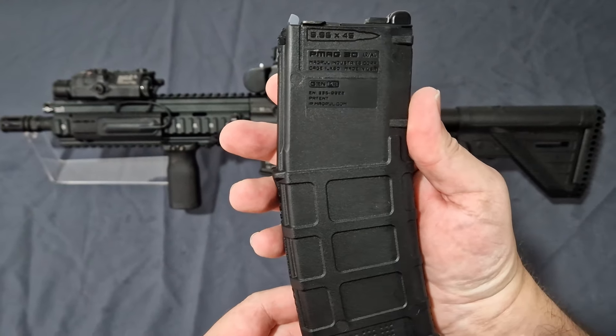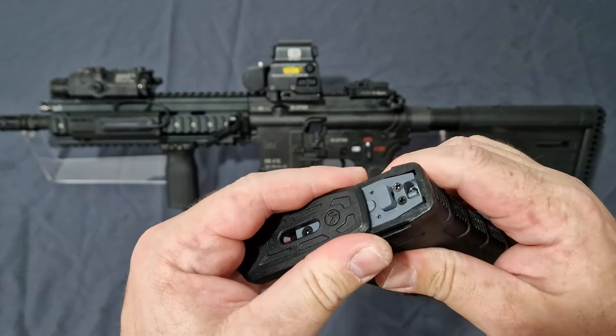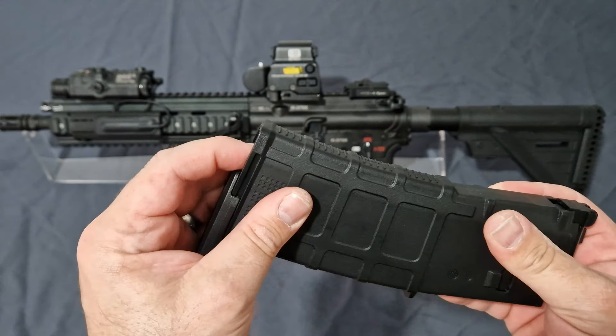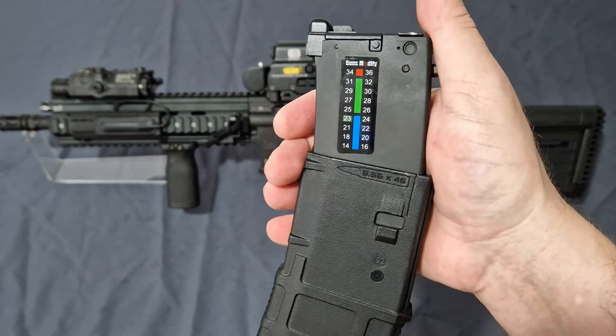The magazine comes with all the correct trade markings and it has a nice little party trick — we've shown it before but we'll do it again because it's still fun. Just pull the base there, push that up, and you get a lovely little temperature reading — in this place I'm at 23 degrees.